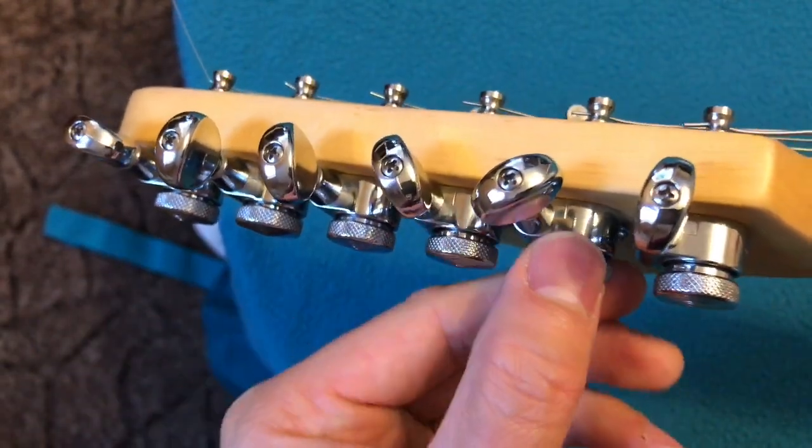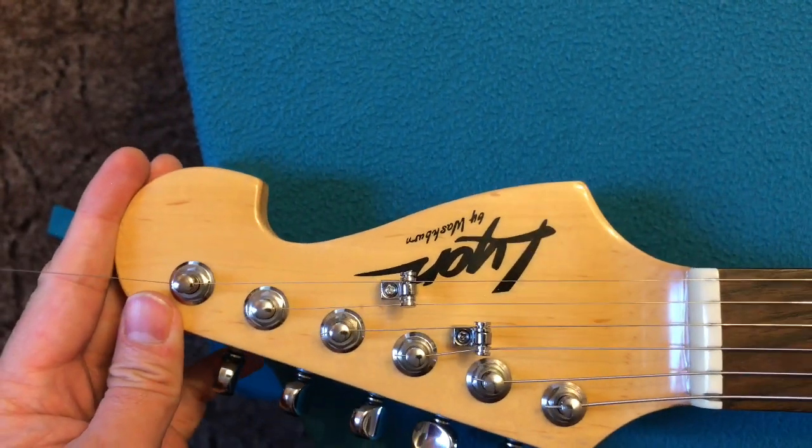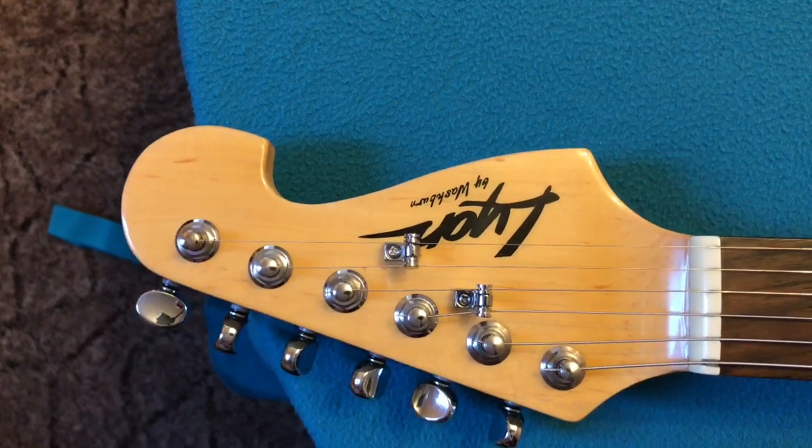That's it guys! That's it for today. We'll see this guitar in action in the next videos to come. See you later, thanks!